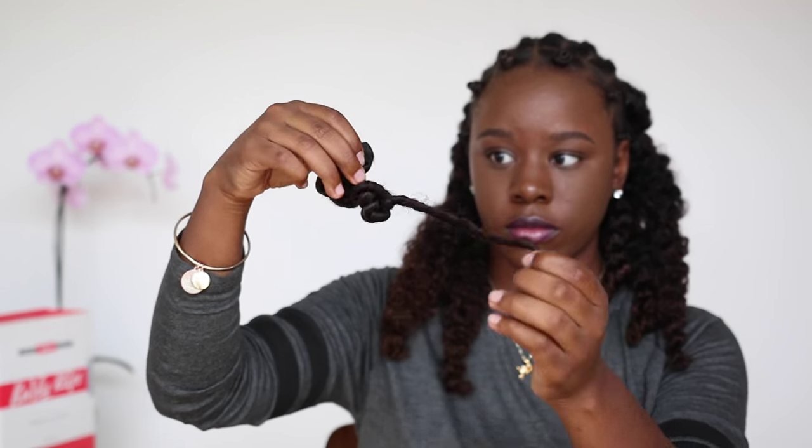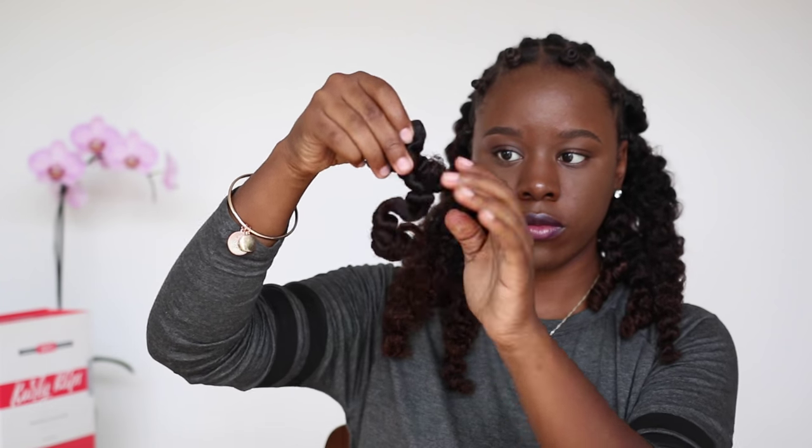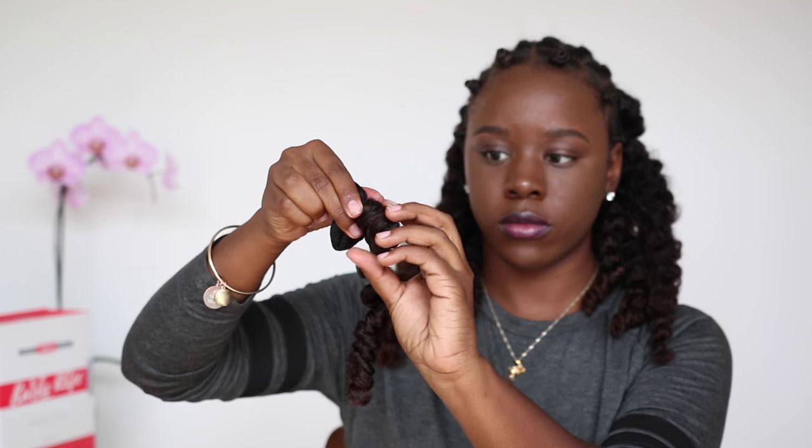So this is how I unravel my Bantu knots. I simply just twist in the opposite direction, trying not to disturb the curl from the Bantu knot.